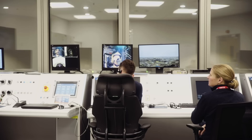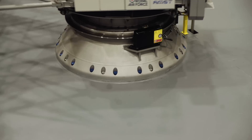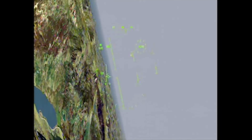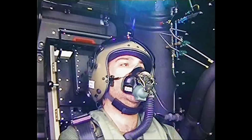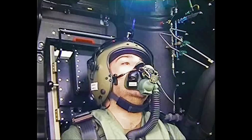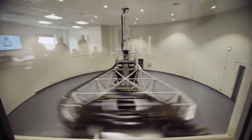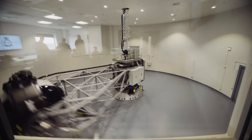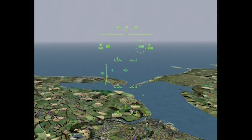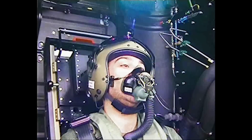We're going to set up for the next event, which is going to be a maximum G of 4.5. I'll speak to you again after that. Squeeze now. Take the bank off, take the bank off. I have control. Good. How was that Jan? It was very great — I actually should have been a pilot.